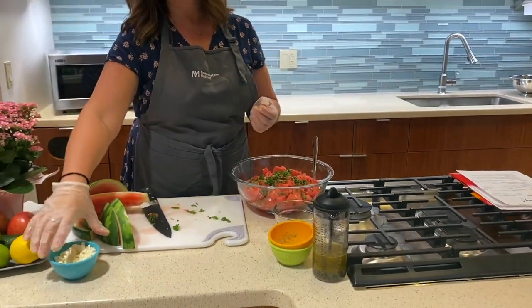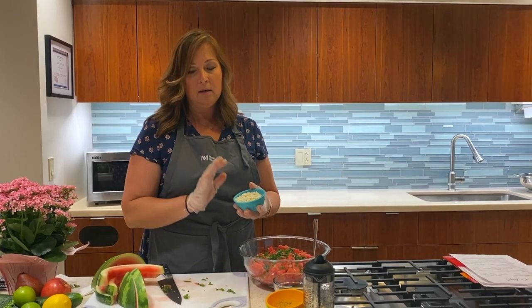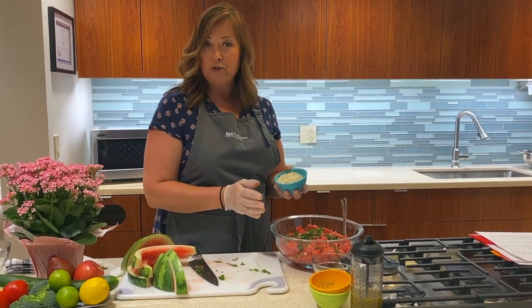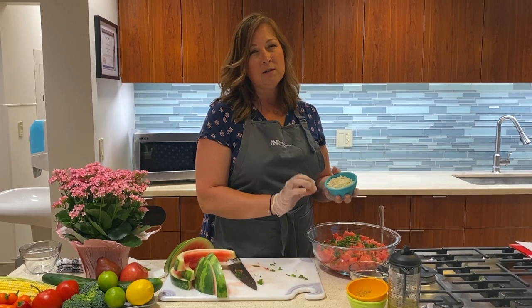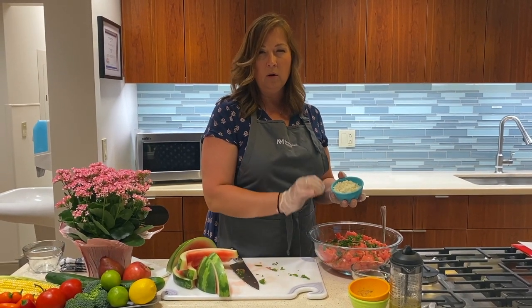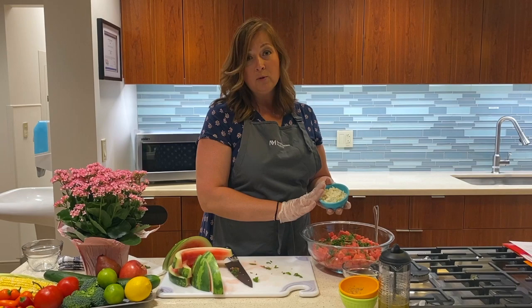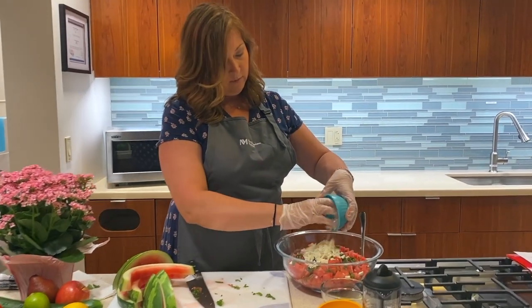Then we're going to add our feta cheese. Feta cheese is a little bit saltier than some of the other cheeses, but it's lower in fat and calories than some of the harder cheeses like Parmesan and cheddar. The tang of this feta cheese goes nicely with the sweet of the watermelon and the sour of the lime — all the flavors just really combine really nicely. Feta cheese is a good protein source as well. So we're just going to go ahead and put our feta cheese in there.